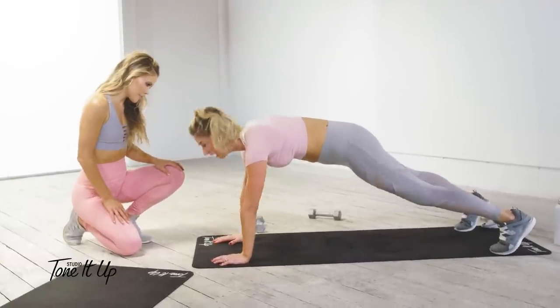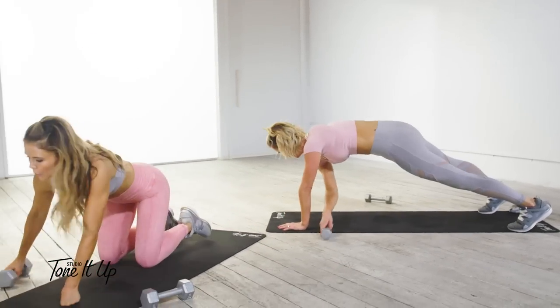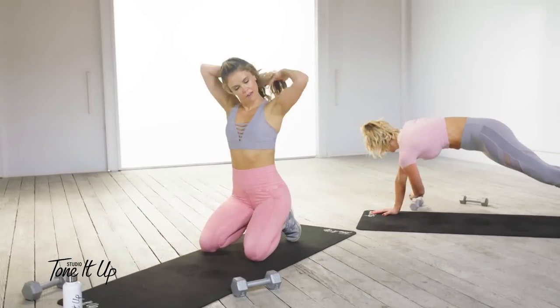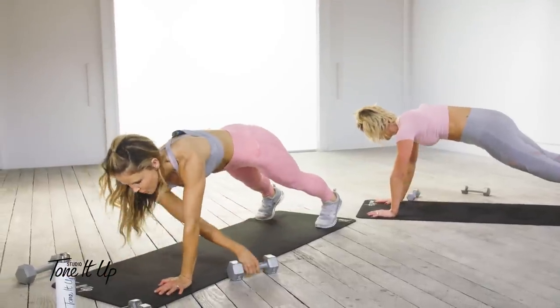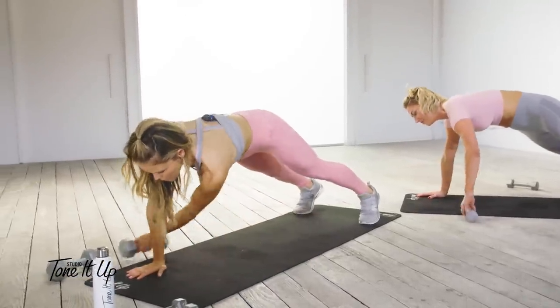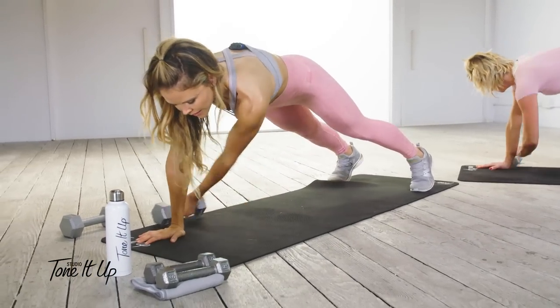Your heart rate's up! Keep it going — those obliques, transverse abdominus, keep going!